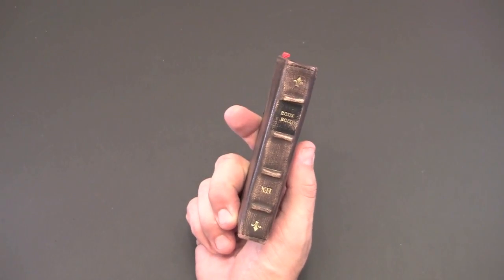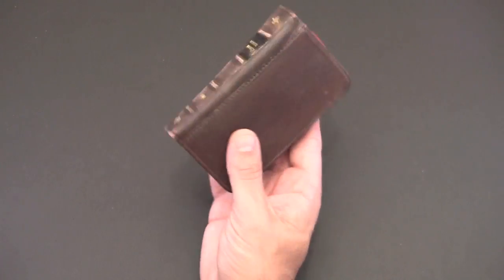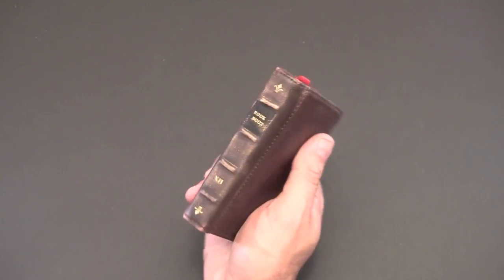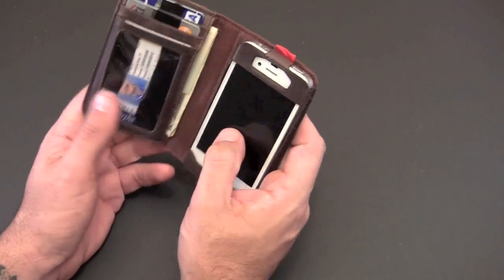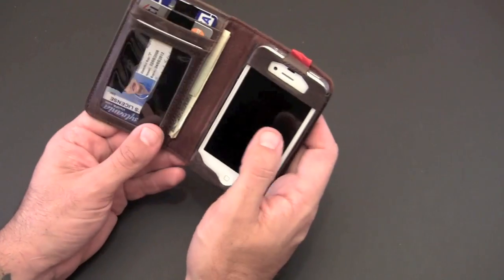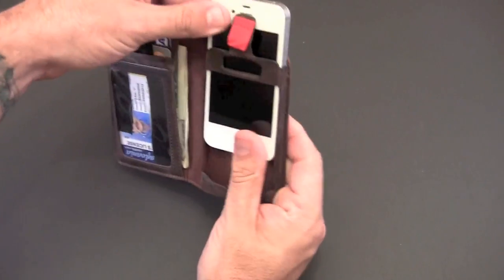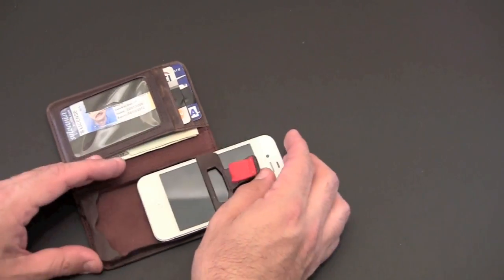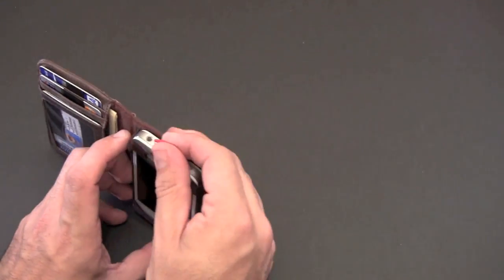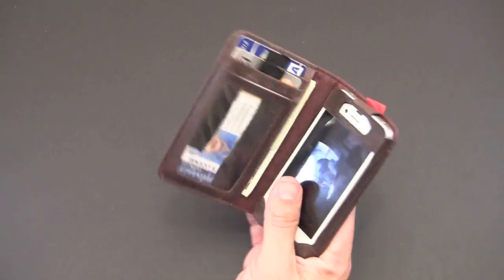That's my look at the 12 South BookBook case — one of my longer reviews. I think I'm going to keep rocking this for a while. I always enjoy using my iPhone naked without a case, so the times where I pull it out to charge or take a photo, it's very easy to pop it out and use it naked, then put it back in when I'm heading out. It's really versatile — going from wallet to case to naked iPhone and back again, really easily.